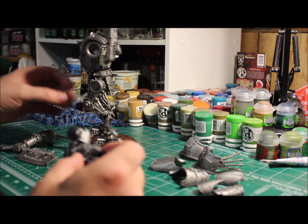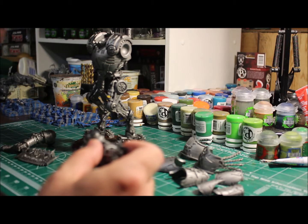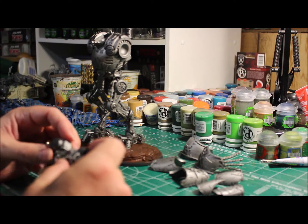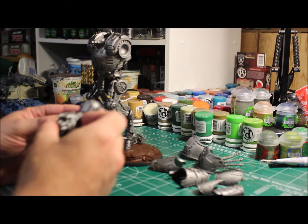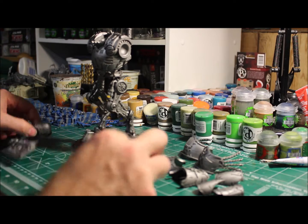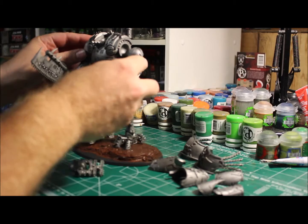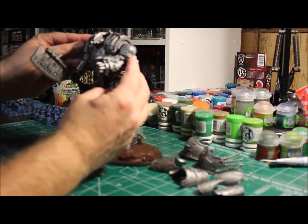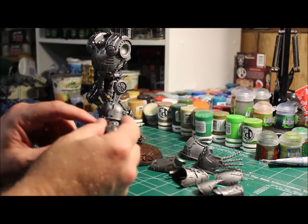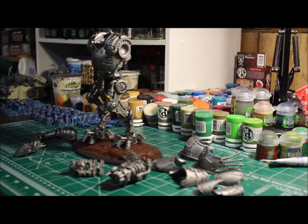I probably haven't announced what this is — this is a Lord of War for a Daemon army, the Kytan. It has this Gatling cannon here and also a nice big giant axe for the other side, so you end up with something that looks like that when it's done. I'll scrape off the primer I have on here and it will just glue on nice and easy.